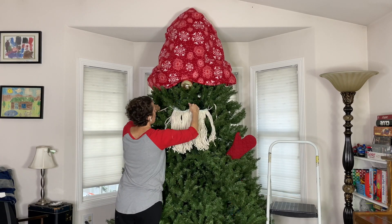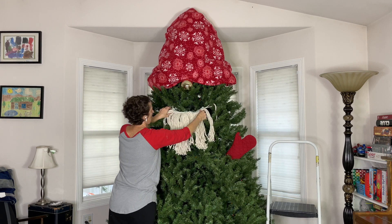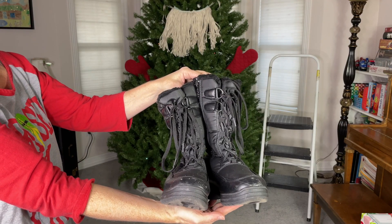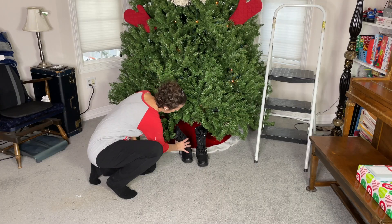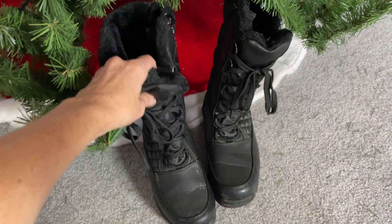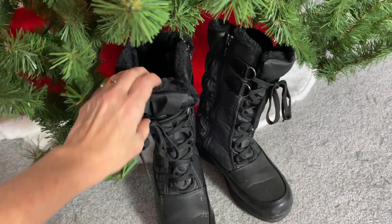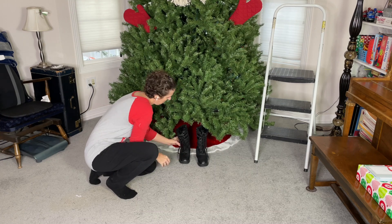I'll go ahead and straighten this up until I get the desired look that I want for my gnome. We're going to be using some black boots at the bottom of the tree. If you're having trouble with your boots staying up, go ahead and stuff them with some pool noodles or garbage bags, and you can get them to stay up really nice.